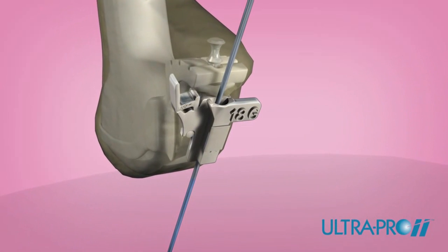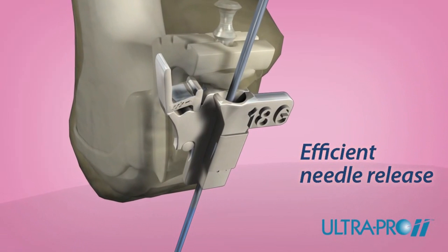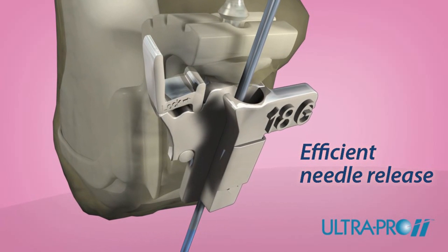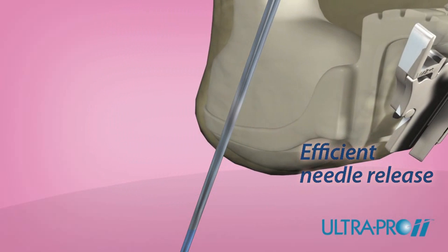Offering greater flexibility, the UltraPro 2 allows users to quickly detach the needle from the transducer during puncture procedures. To activate the quick release, simply press the large insert tab and move the transducer away from the needle or catheter.